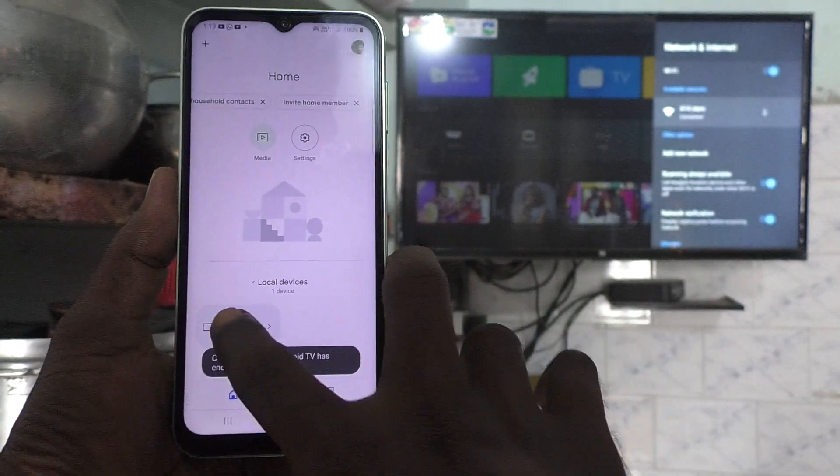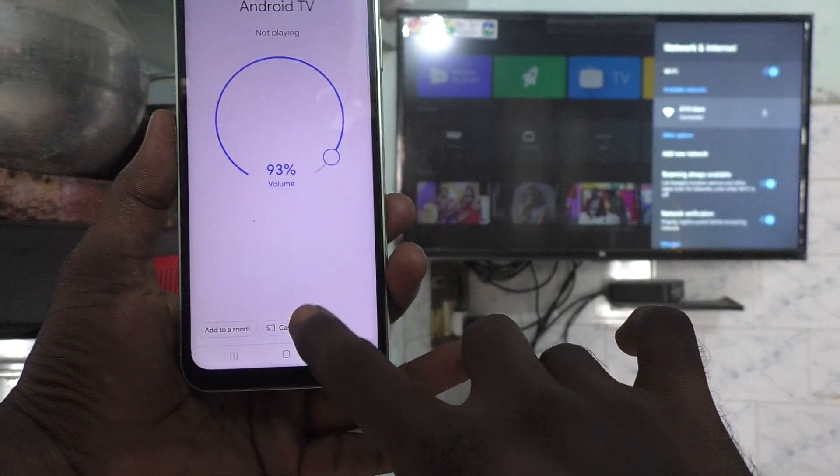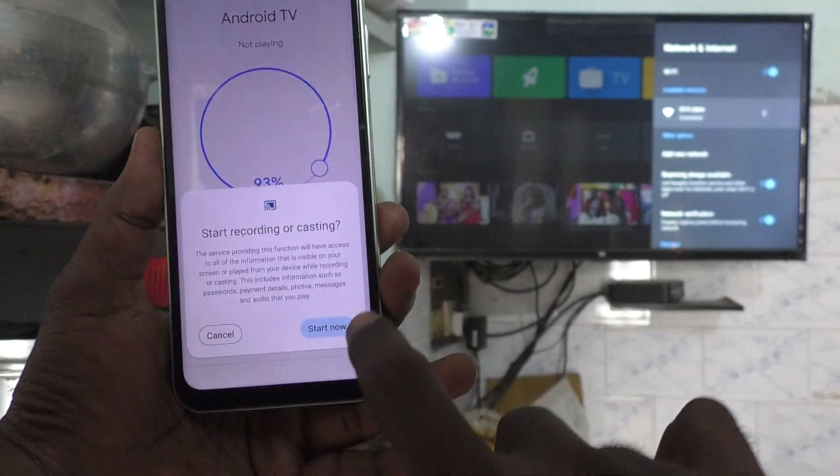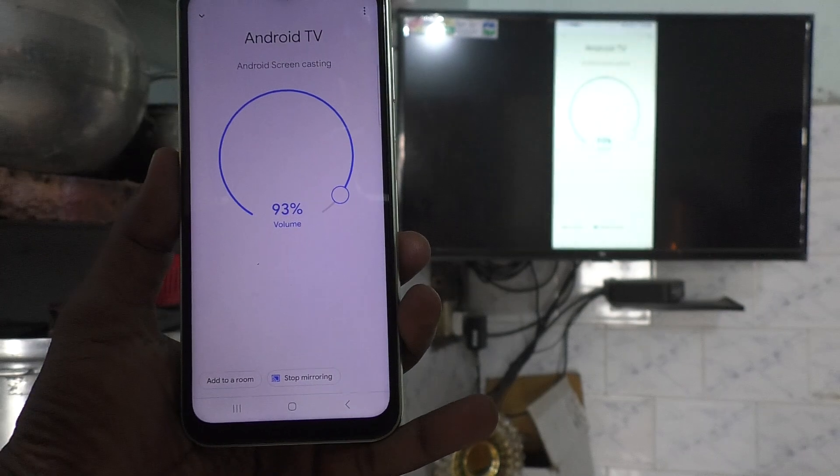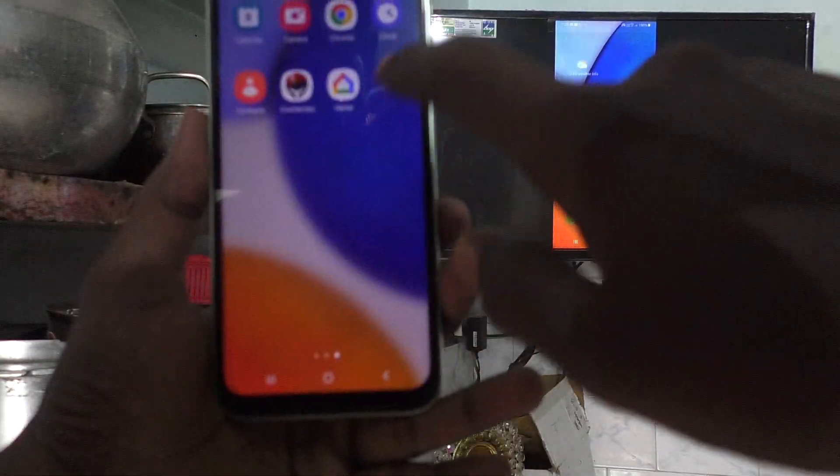If you want to connect again, you have to click on the signal icon here, then click on 'Cast My Screen', click on 'Cast the Screen', click on 'Start Now', and again it will be connected to your TV for screen mirroring.